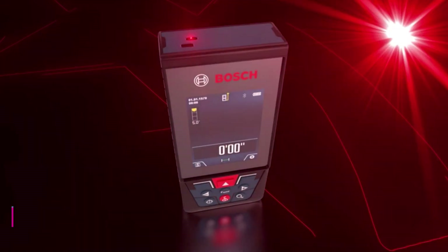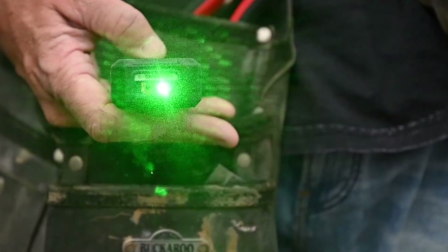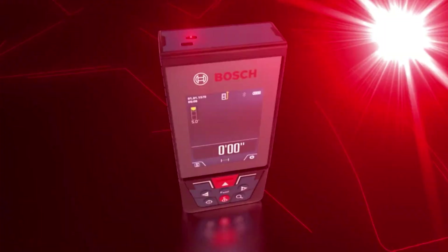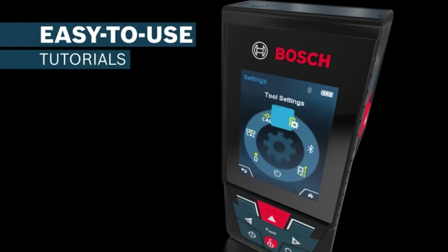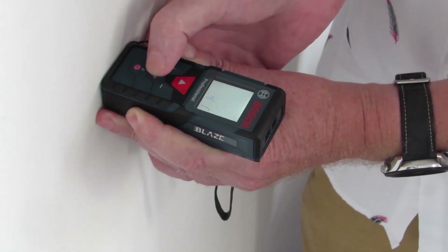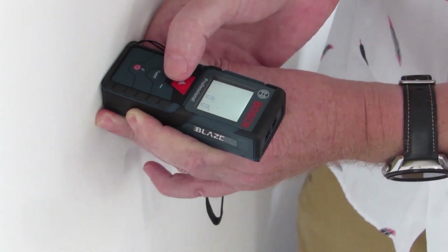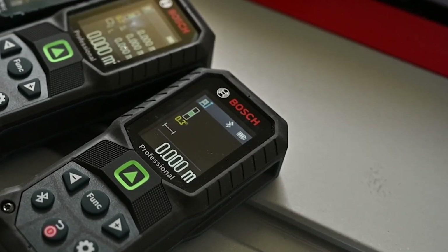Number one: Bosch Blaze. At number one, we have the Bosch Blaze GLM 400CL, a powerhouse of precision engineered to elevate your measuring capabilities. Crafted by Bosch, this device boasts a sturdy plastic construction in a sleek blue hue, weighing a mere 7.4 ounces and measuring 2.5 by 1.13 by 5.5 inches. At the heart of its functionality lies a digital viewfinder delivering 5 megapixels with adjustable zoom to pinpoint the laser spot at extended distances. With an impressive measuring range of up to 400 feet and accuracy up to plus or minus 1/16th inch, it ensures consistently precise measurements.